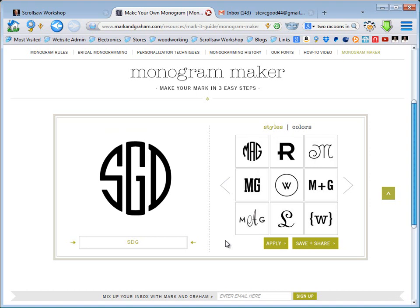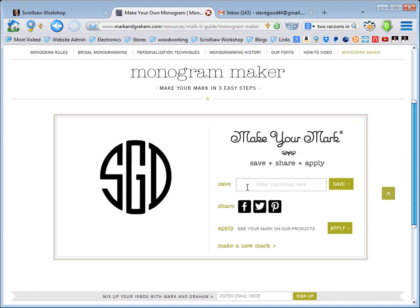Once you put in your initials and get your monogram up there, you hit save. What they want you to do is put in your email address, and they will email you the monogram as a file that you can download and put into a paint program or whatever program you use.